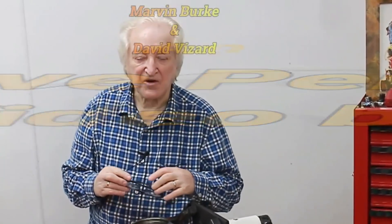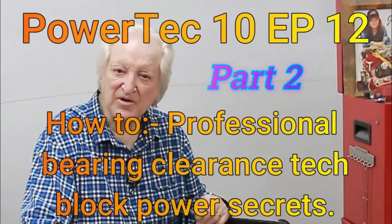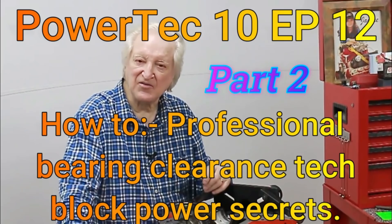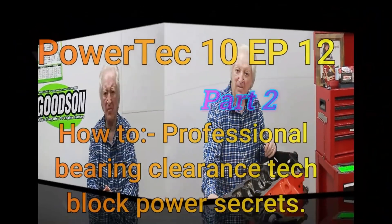Hi, David Weissart here and you are watching PowerTech 10. Give me a few minutes of your time and I will give you the benefit of 50 years of race-engine building and high-performance street motors. The subject of today's video is pro-prepped bearing clearances at home shop budget costs. So let's dive into episode 2 of this process.